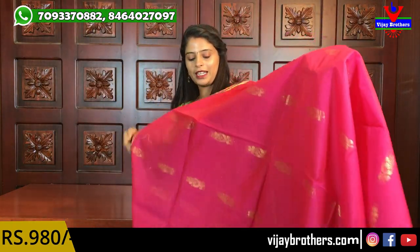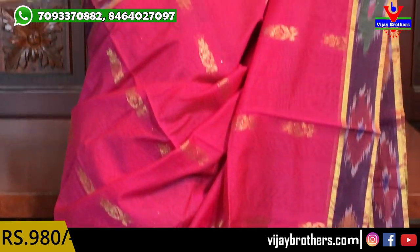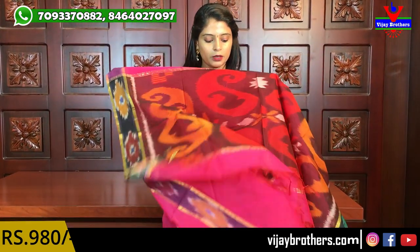Next color — pink again. But this one is very different from the first pink. It is completely different: both sides ikat. In this one, the peacocks are replaced with florals. So if you watched the video from the beginning, the difference is in the motifs — one has florals, one has peacocks. Pallu is the same ikat-style pallu, with a self plain blouse. Same price: 980.